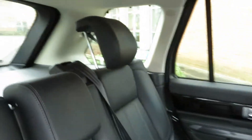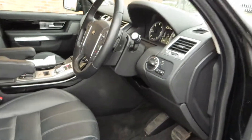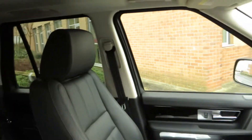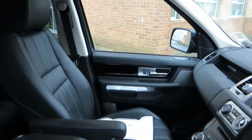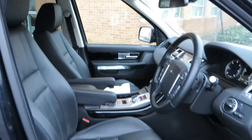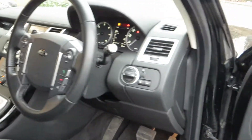The back seats are all very clean and tidy. It's had the life of a Chelsea tractor to be honest — it's never seen off-road in its life. The front of the car is all in good order, and looking at the dashboard, that's all clean and tidy.